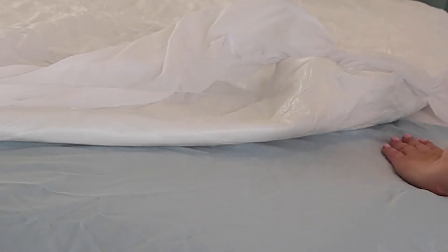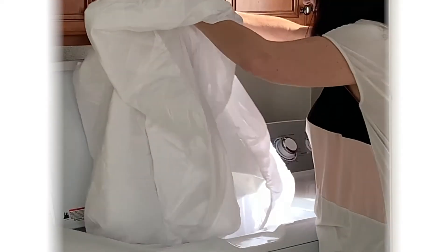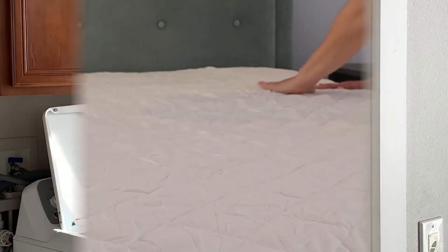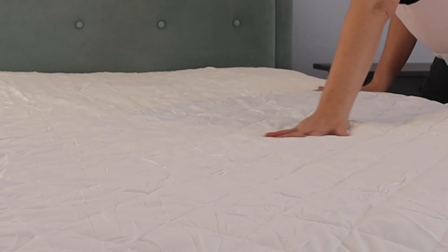The waterproof liner protects the mattress all the way down to the skirt. This breathable bed cover will keep you cool while you sleep — it allows for better airflow and gives you a fresh feeling. The mattress pad is machine washable and comes in six different sizes. You'll wake up feeling refreshed with the Safe and Sound comfort mattress cover.